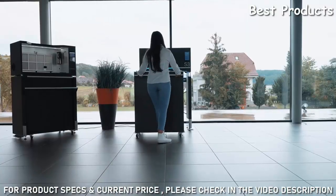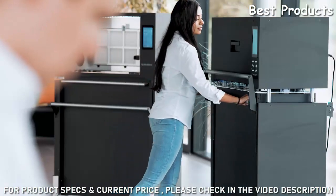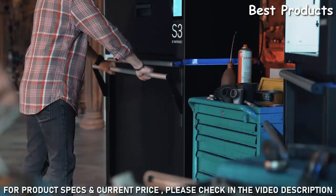our laser module is never in direct contact with the print powder. This means shorter downtimes, faster material switches, and no cross-contamination.